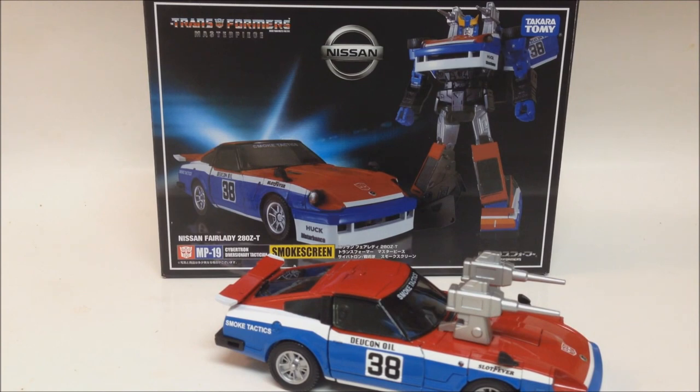Hey, what's going on YouTube? Jay Jeter back again with another review. This time I have Transformers Masterpiece Takara MP19 Cybertron Diversionary Tactician Smokescreen.